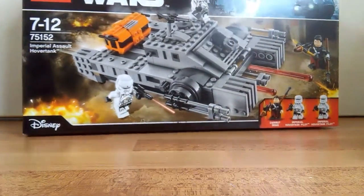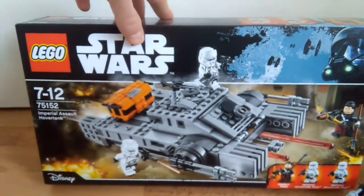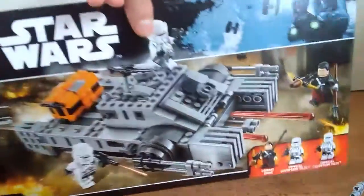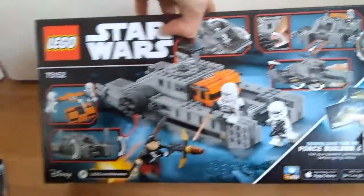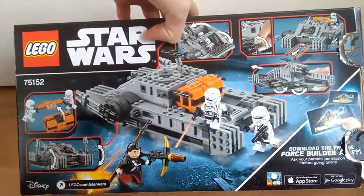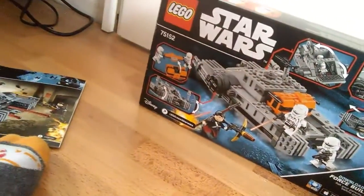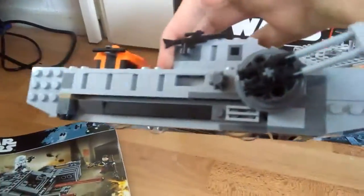Let's take a quick look at the box. Here's the front — Imperial Assault Hover Tank. I just call it the Hover Tank. Here's the back — you can see all the play features I went over. Oh yeah, it also has translucent wheels at the bottom, so it kind of gives that hovering effect. You can see it from the side.